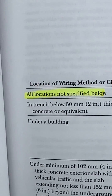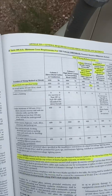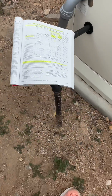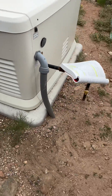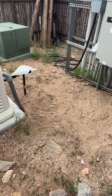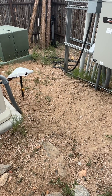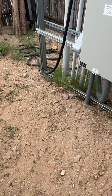You've got to look at this table here under 'locations not specified below,' and that's the case here. And there was a question: 'Mike, I don't think you can have it there because it's subject to physical damage.' Guys, it's a desert — no grass there. That's a judgment call by the authority having jurisdiction: not subject to physical damage. So we are all good.